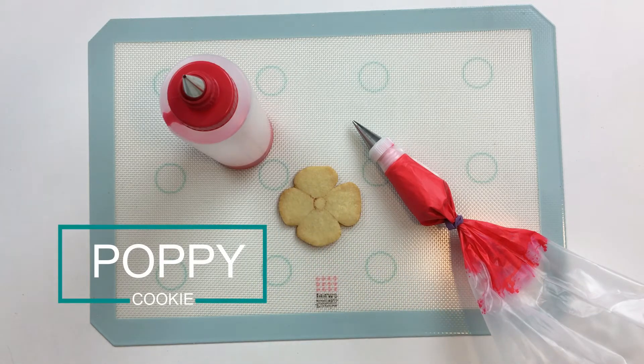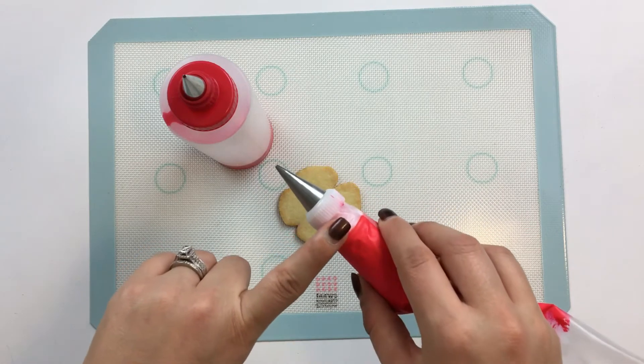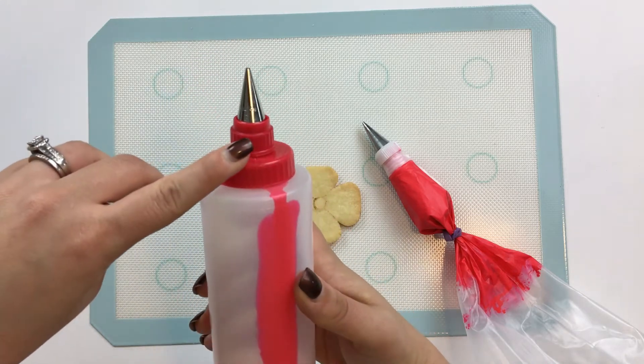For my piping consistency icing, I'm using a number one Ateco tip. And for my 15-second consistency flooding icing, I'll be using a number two Wilton tip.